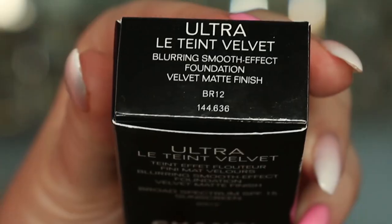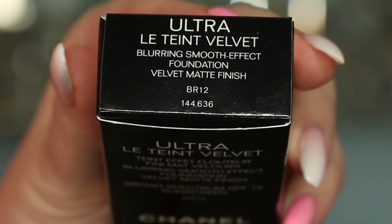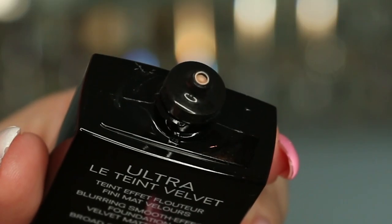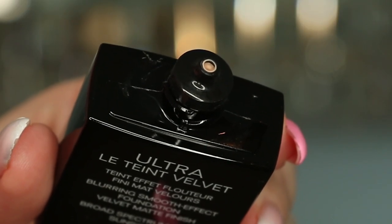I'm now going to apply the foundation to my skin. I have my skincare on but no foundation primer, because I want to see how this foundation performs on its own. The shade I'm using is BR12. I'm going to give the foundation a good shake and put some of the product on the back of my hand.